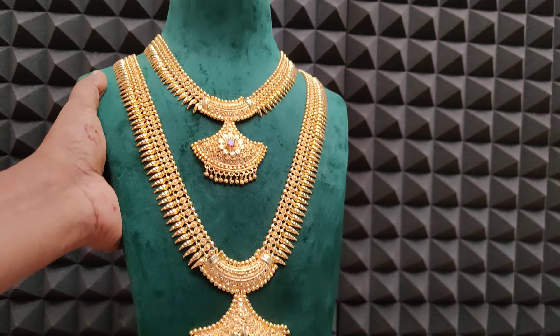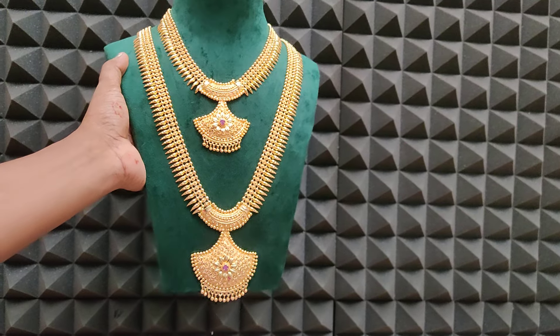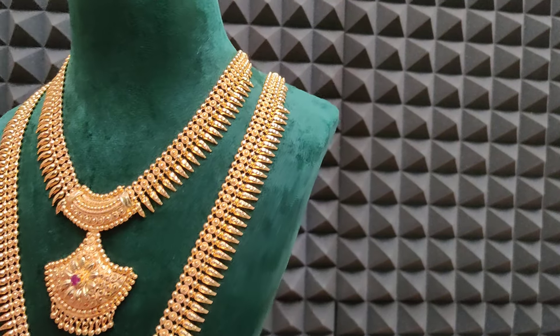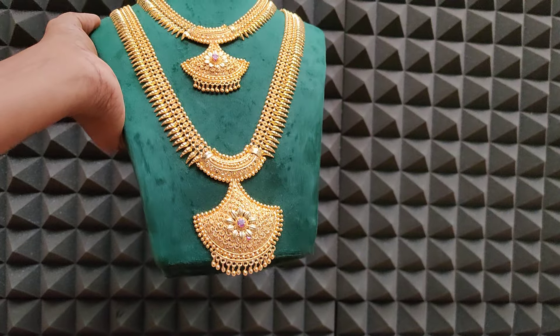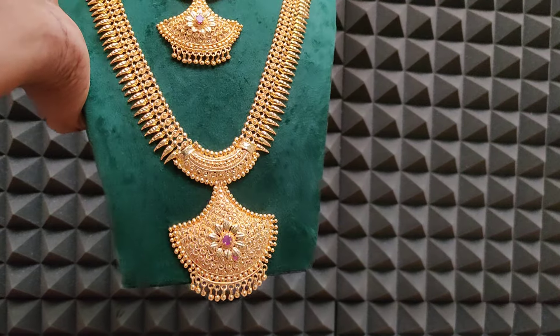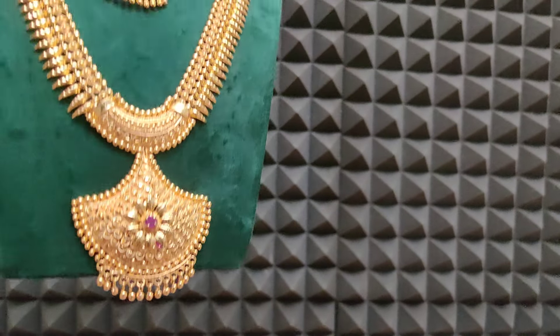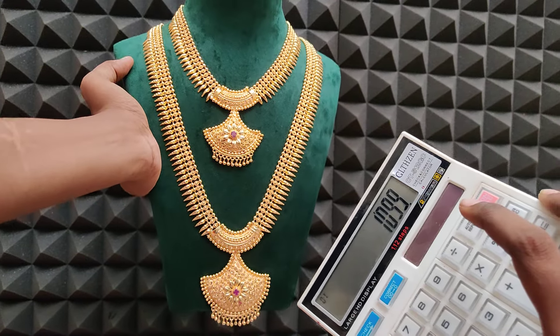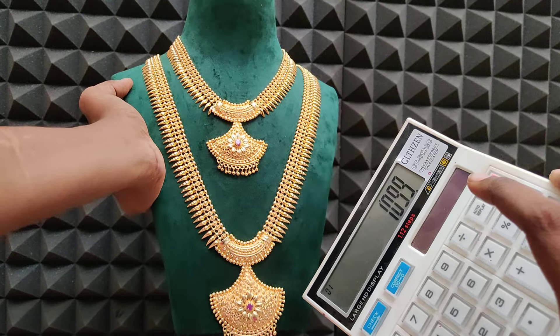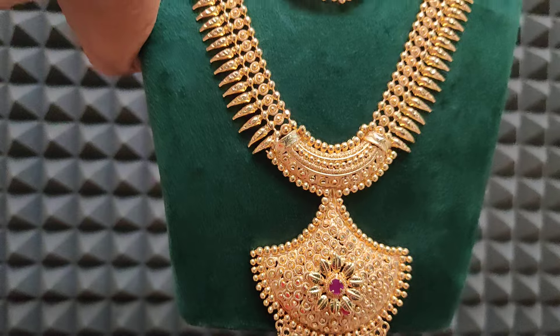Next one is budget-friendly long combo. Long short set together — grand combo. Short long full mullu pattern. 1099 rupees plus shipping cost — very best price. Micro plating varruthu, super polish finish.